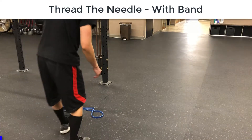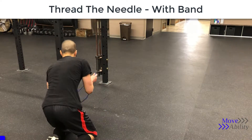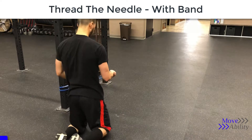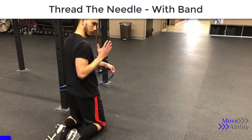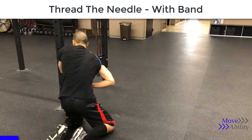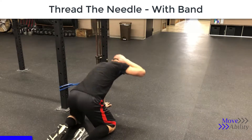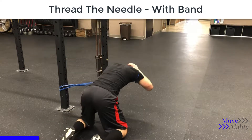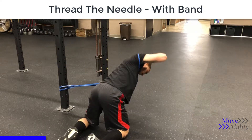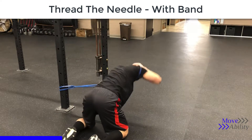Threading the needle is a great exercise for increasing thoracic spine mobility, or the mobility in your mid back. We can add resistance to it to do a little bit more strengthening through that area, and also use that resistance to actually improve the range of motion, because you're able to go a little bit further with a little bit of force.